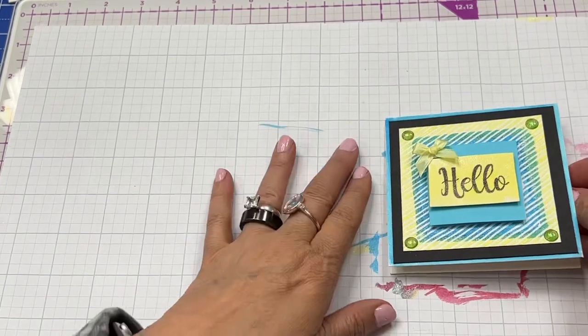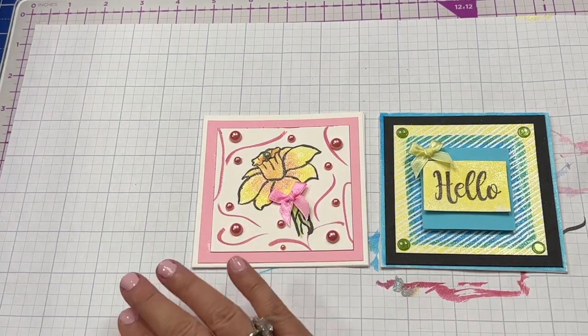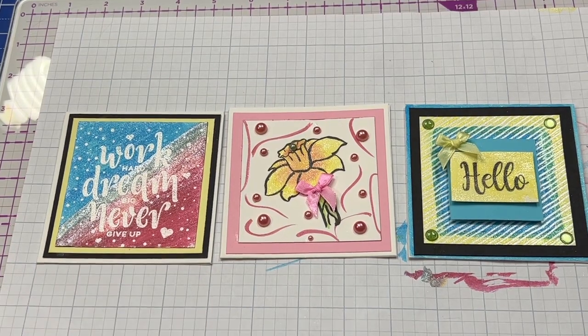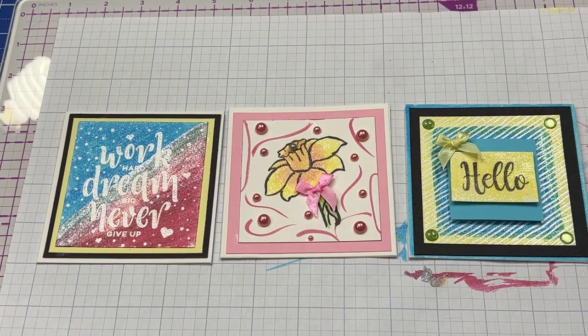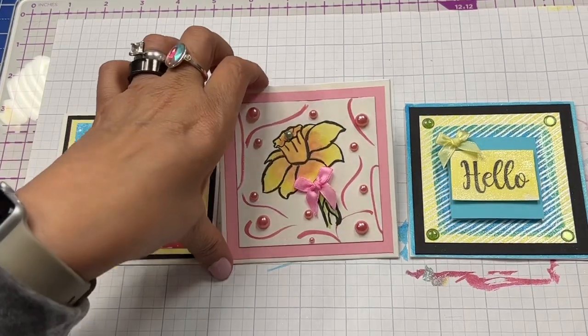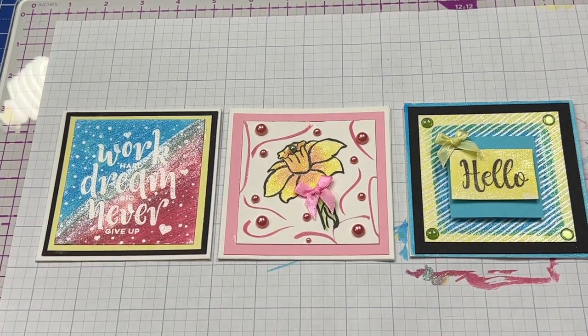Here is the last one. I don't know which ones you like best — we've got the 'Hello,' the flower, and the 'Work hard, dream big, never give up.' Which do you like best? These are just fun, off-the-cuff plays with the set, but you could definitely take your time and do a lot more in-depth with the sparkle pens. They're really fun to use and add that sheen to any of your projects. Let me know which one you like, don't forget to enter the craft giveaway — 'craft giveaway' is your specific text on the March 1st video. Don't miss it! Thanks so much for watching, and watch for tomorrow's video.